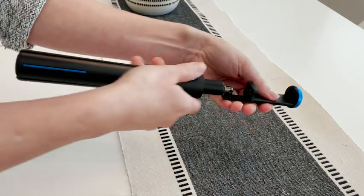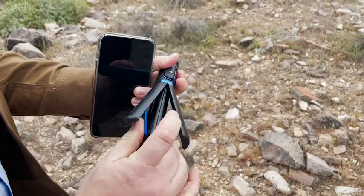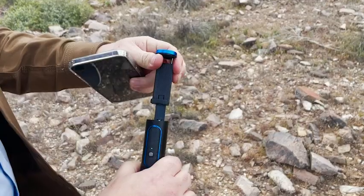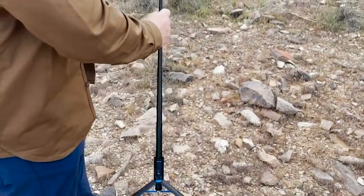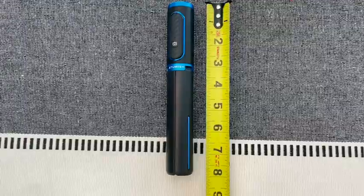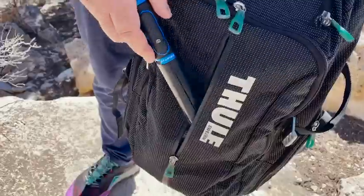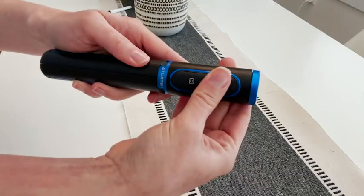It was a total game changer in capturing the most incredible photos. We were literally on top of a mountain with no one around, but we could still capture great shots with everyone in the family. It's so small and compact — it measures just under eight inches in length, so we could easily throw this in a bag or backpack.